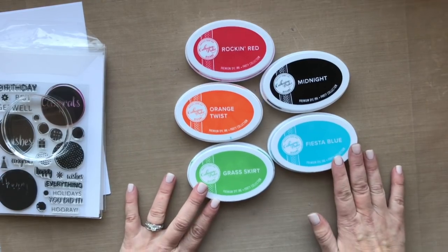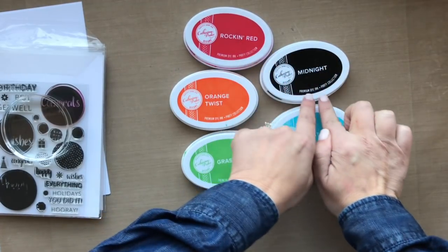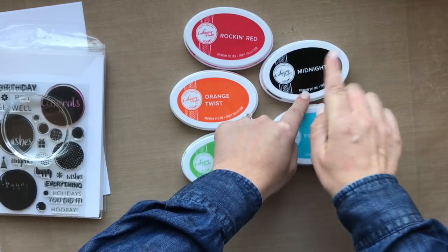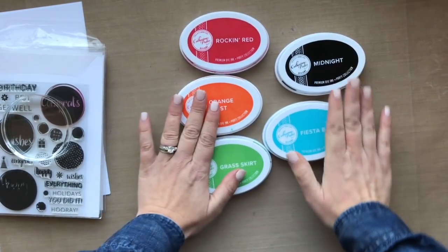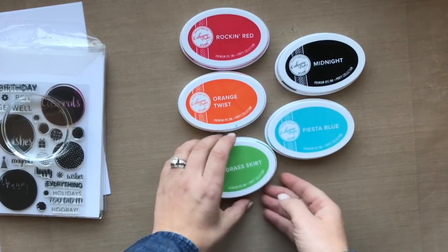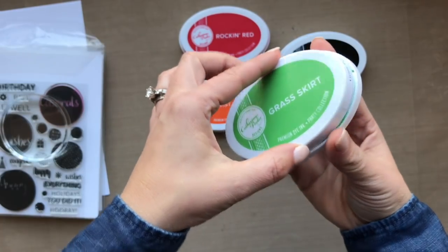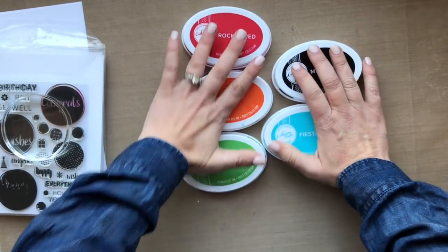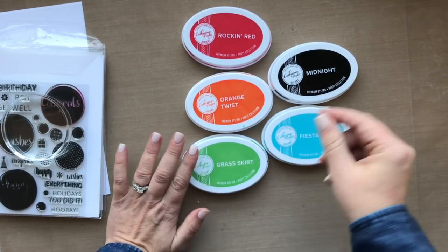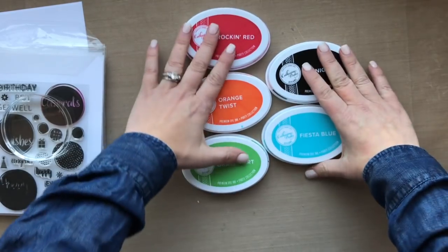These are dye inks — the black is a permanent ink, so you can use it with your Copic markers and alcohol markers. The other inks are dye inks and not permanent, so I would not recommend them with alcohol markers. But these are such juicy pads — you're going to get a lot of ink on them and really solid coverage. You can do ink blending, water flicking, and they actually stay wet for maybe five seconds, so if you're quick you can heat emboss with them.